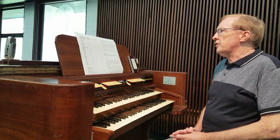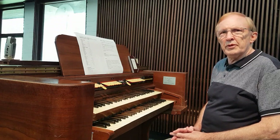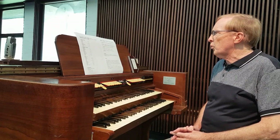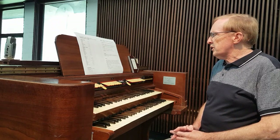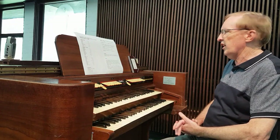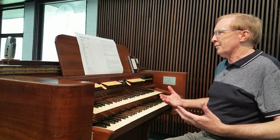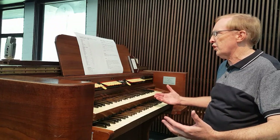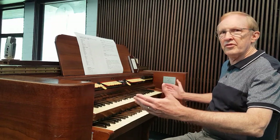The organ as it is now has five ranks of pipes. Four of those ranks came from an old organ from St. Paul's Anglican Coggera, and the fifth rank was a new rank of metal pipes. In addition, this console became part of it — the console was in fact part of an Everett Orgotron. Being an extension organ, what that means is that a small number of pipes end up creating a large number of stops. In this case, there are 30 stops on the organ that all come from just five ranks of pipes.